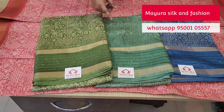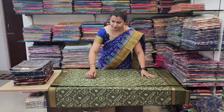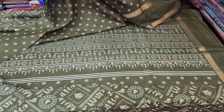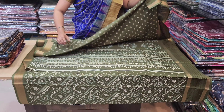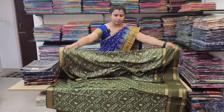Next is a semi-doller. This is a design — this is a warli print. There is sequence work in the border. This is a blouse, this is a blouse part, this is a sari. There is a blue part and a white part.